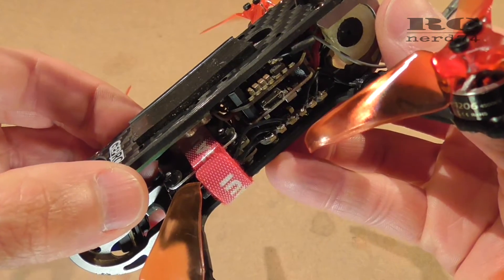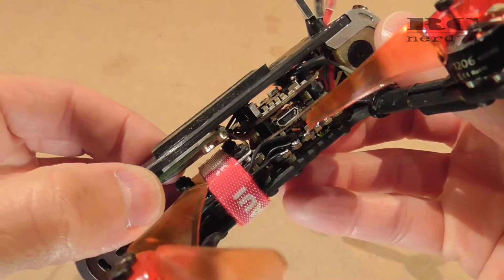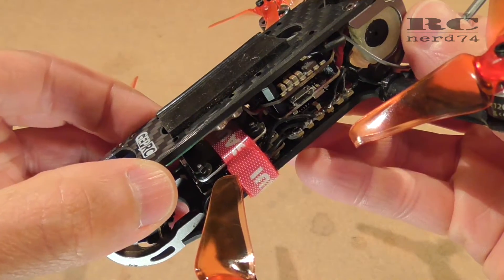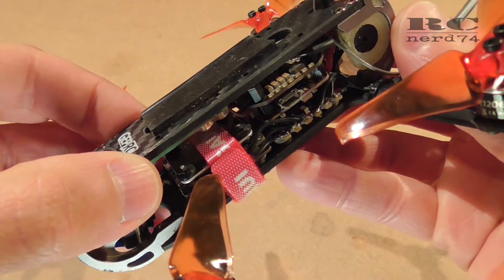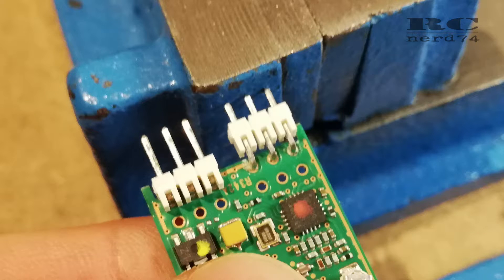The second step was to unsolder the original pins, which make the receiver way longer than it is after modification. For this I had to push off the plastic mounts or holders which keep the pins in place. You push the pins against a hard surface and then you're able to push the plastic holders off the pins.